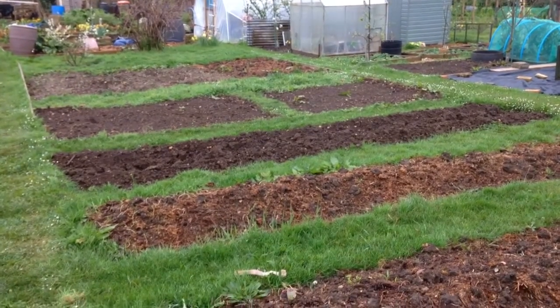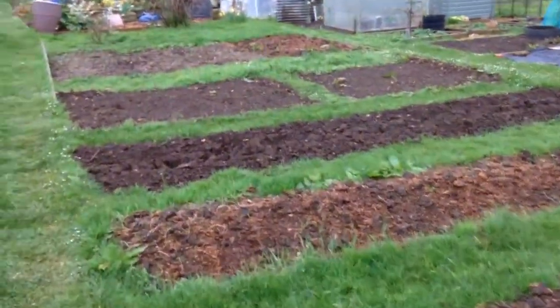Hello and welcome to Mark's Sussex Allotment Episode 19. Just a brief update of the plot.